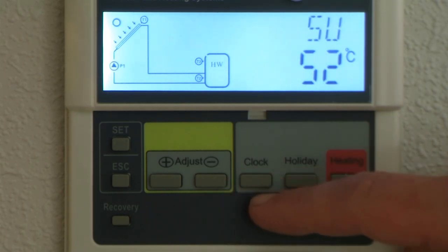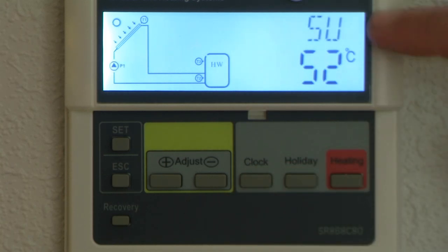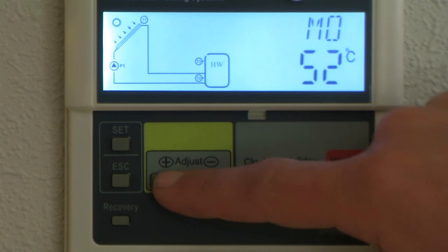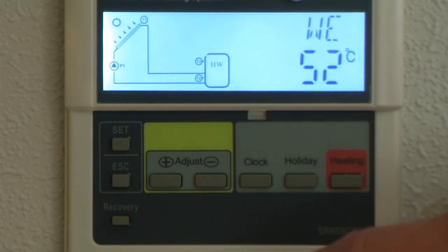To go onto the minutes, press the clock button. A third function — if you turn onto the last one — is days of the week. So at the moment it's showing Friday, Thursday, Wednesday. To finish off, just simply press the clock button again.